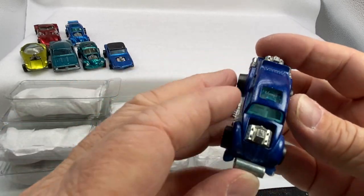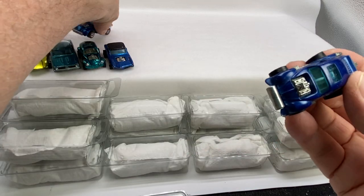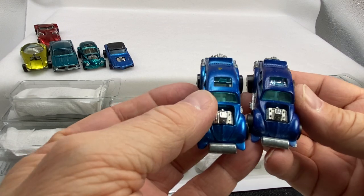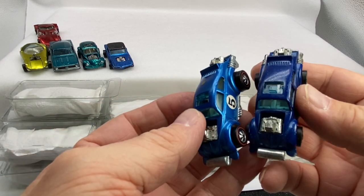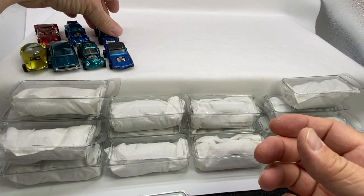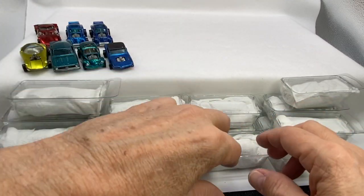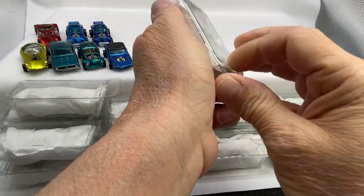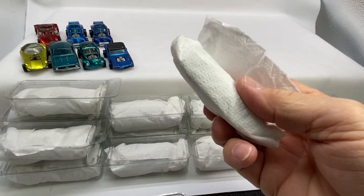Here's another one — this is a little bit different in color. Dark blue, light blue — different colors of blue. Evil Weevil. Put those together. Evil Weevils are fun — they're good racers down the track because they're really heavy. The dual engines, you know, the casting weighs a ton.